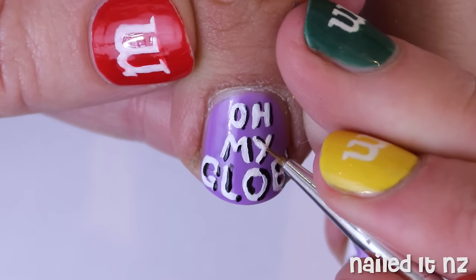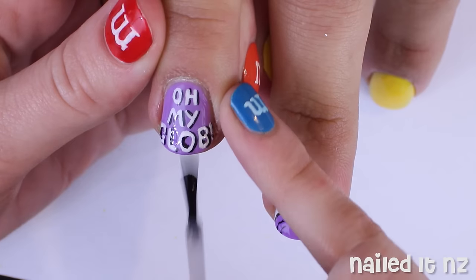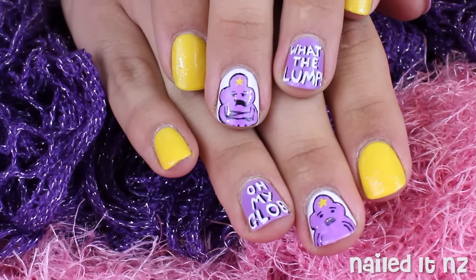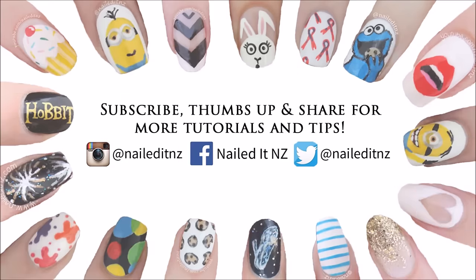Finally I just used some white polish to touch up the details and then used a top coat to seal everything in. And here's how they turned out! I hope you like this — if you do, please let me know by commenting down below, giving this video a thumbs up, and subscribing to my channel. Thank you so much for watching and I will see you later.